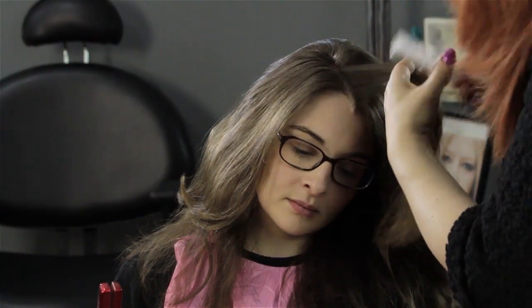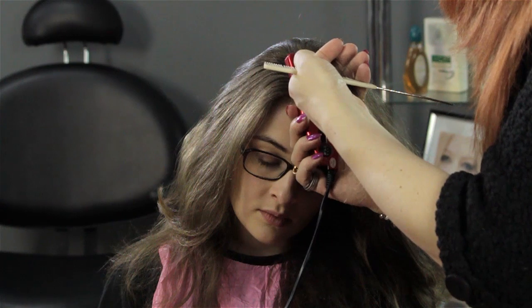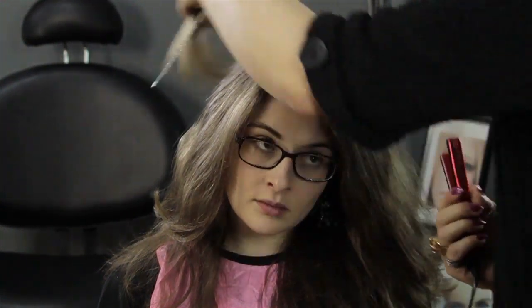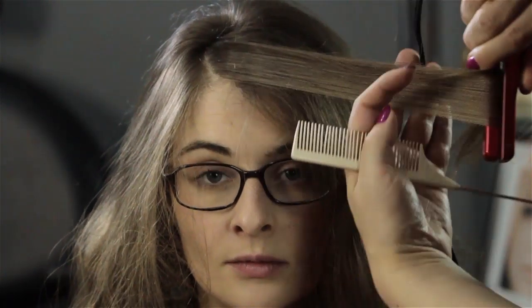Section your bangs into little subsections and then do each section independently. The reason for this is that you want it to just kind of flow and to move like a draping drape on your window — just kind of move. So each section, iron out. Once you're finished with each section, use a brush or a comb and put it into place, and voila, you have some draping bangs.